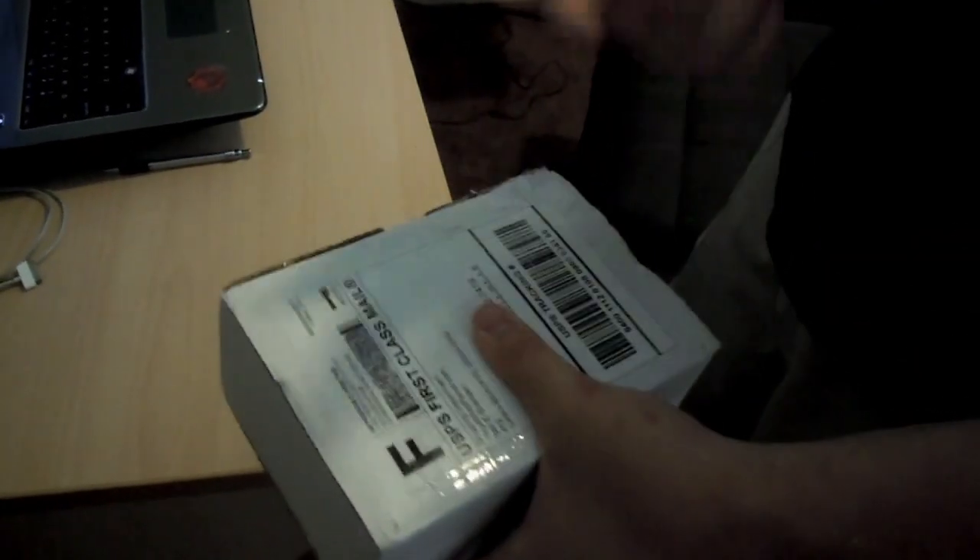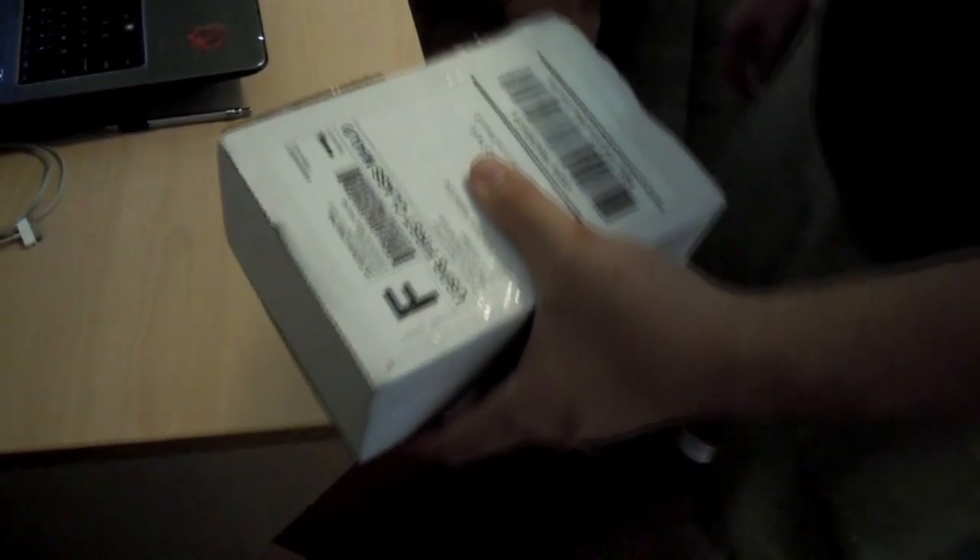What's up guys, it's your boy Adoptionism here. I'm blocking my address because I don't need any of you creepers following me. I just got my controller from MegaModzPlanet.